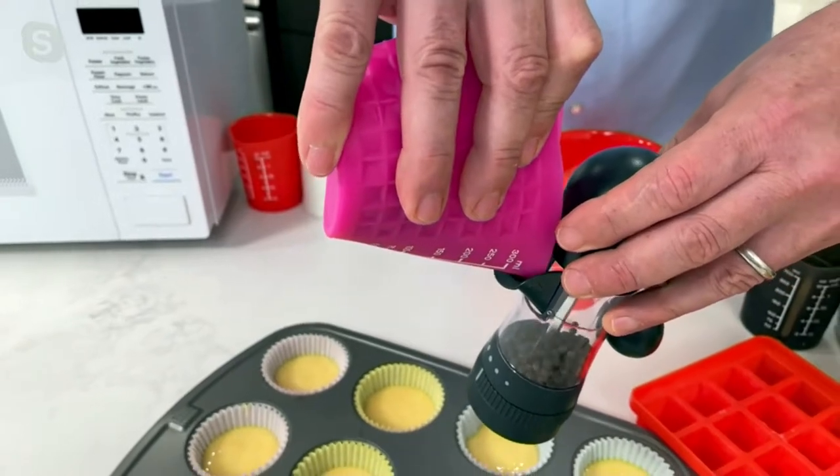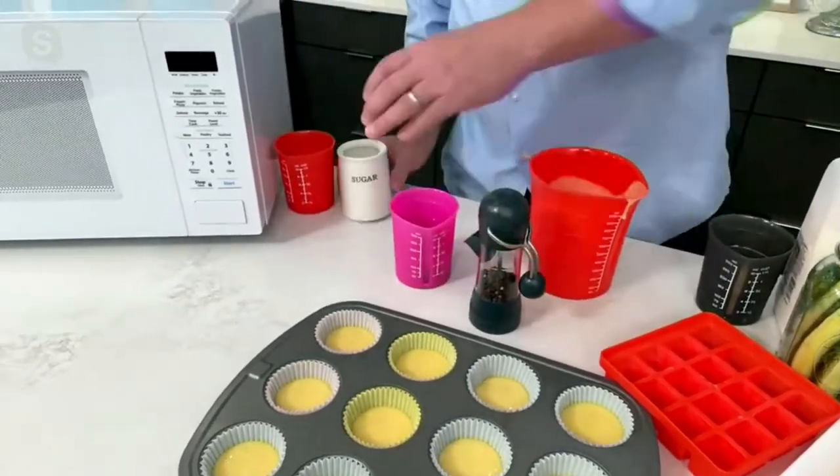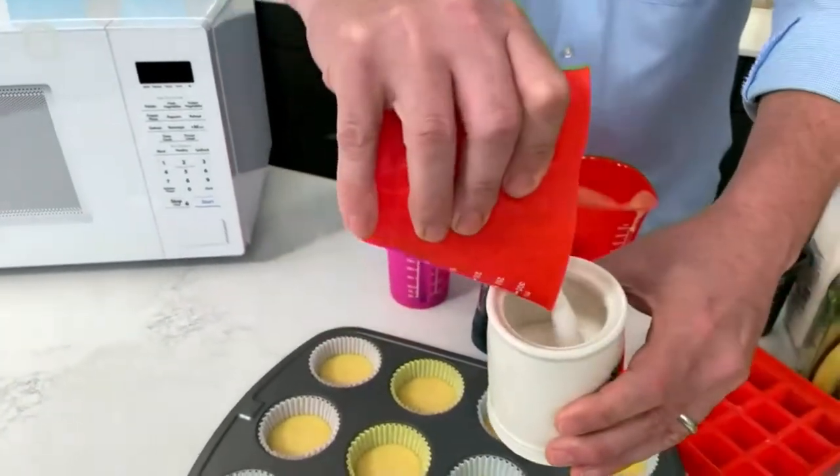You make that tiny funnel and it goes exactly where you want it to go — salt for your grinders, peppercorns, herbs, sugar. If you're pouring sugar into one of these, you want to pour it in here. You don't want to make a mess.